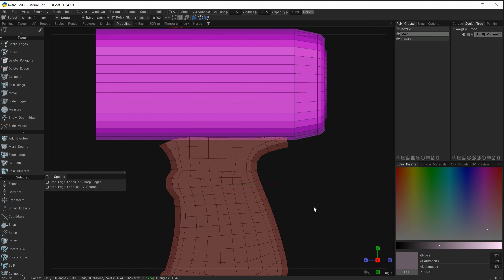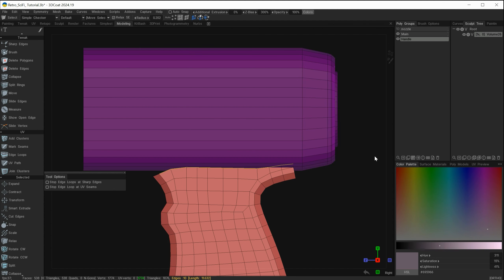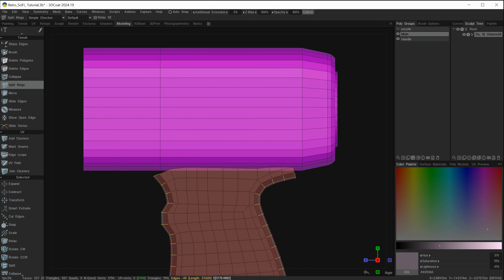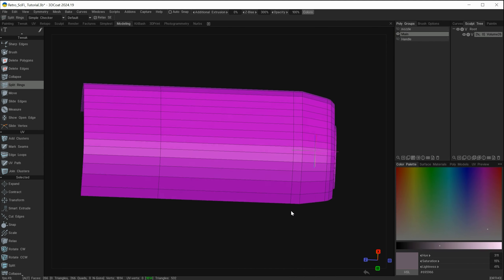I'll move over and zoom in a little bit on this area. Let's start off by selecting this edge and just hide the main part again. I want to see how many edges I have because these are the edges I want to match at the top. I've got 10 edges selected. So I'll bring back the main prop, deselect, and now use the split rings tool, cutting along here to this point so we have enough geometry to match the handle.